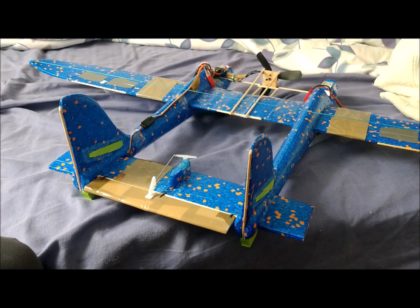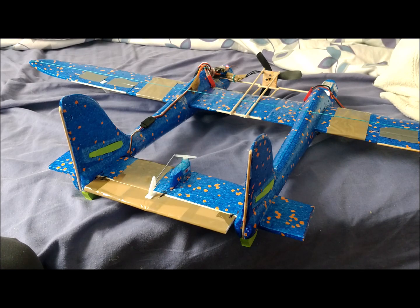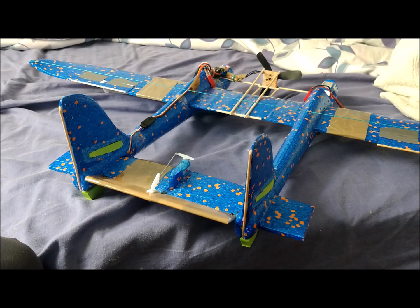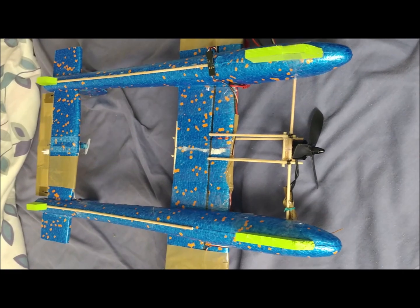The elevator has been made from an extruded polystyrene sheet cut from a food tray. It has a width of 2.5 centimeters and is sewn in three points to the horizontal stabilizer. We have placed wooden sticks to reinforce the tails and stabilizers.